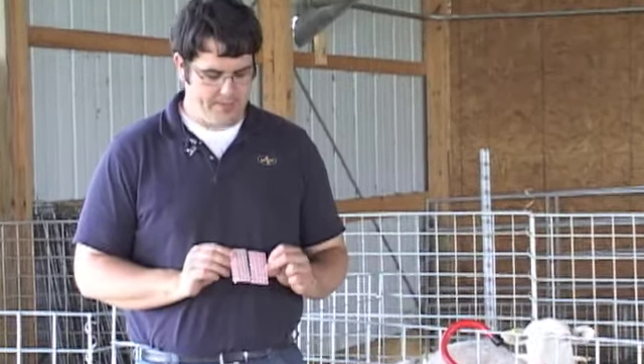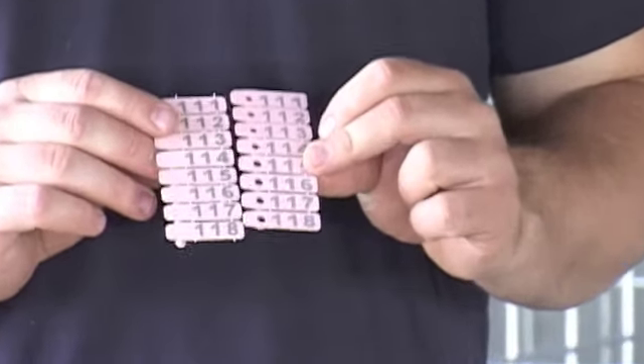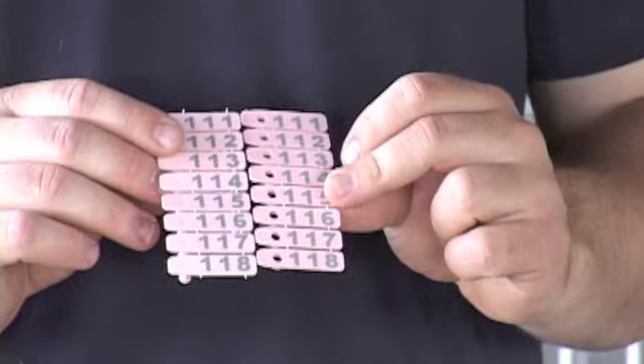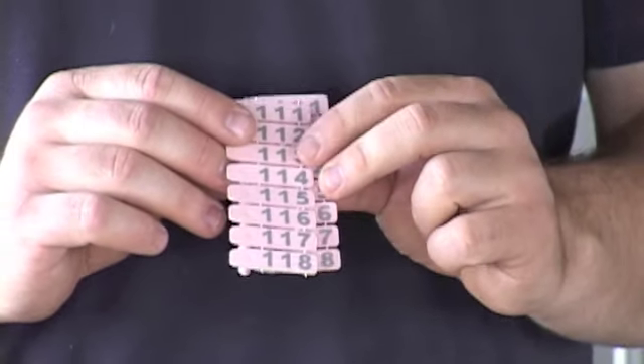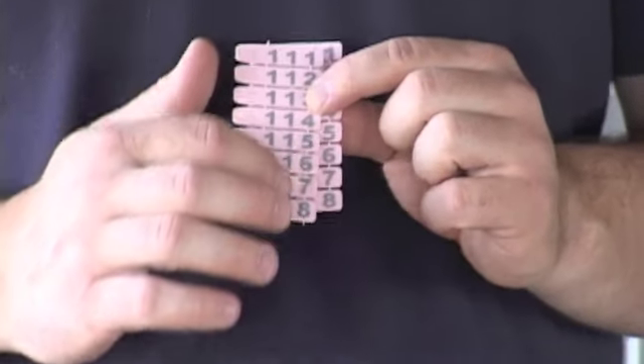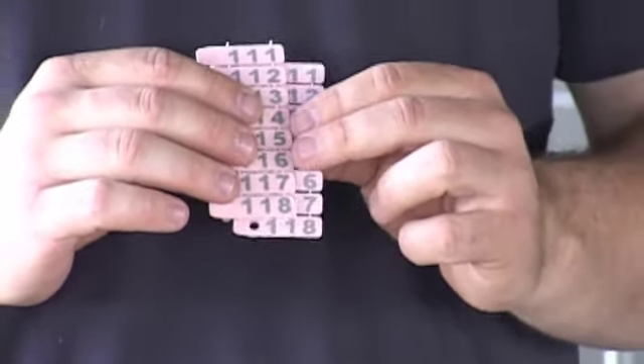Hello folks, I'm Joe Putnam from Premier, and today we're going to be tagging lambs with swivel tags. Swivel tags are a two-piece tag that can be custom printed by Premier, so we can have any set of consecutive numbers on a strip of tags, or we can put a logo or words on a tag.